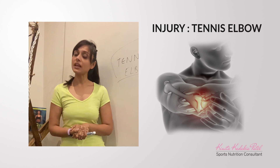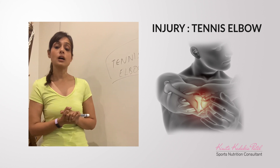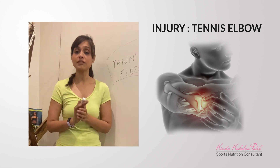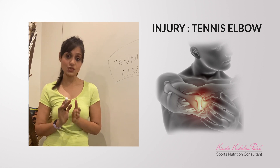Do remember, if the pain persists in spite of icing and even after you've been training for longer, it would definitely be advisable to see a physiotherapist and get that sorted.